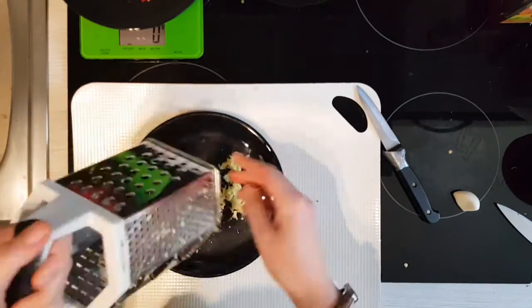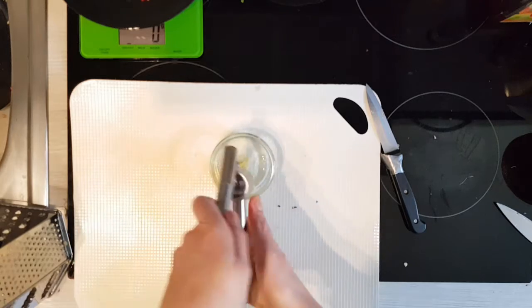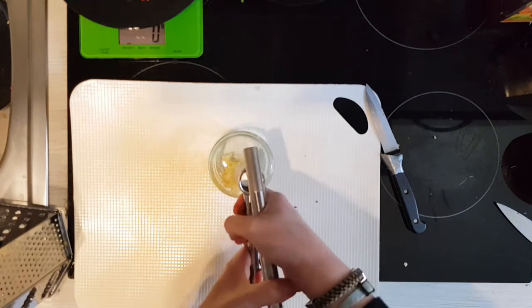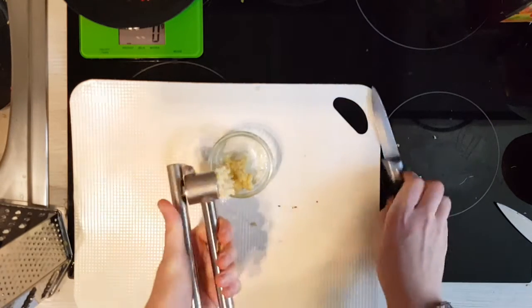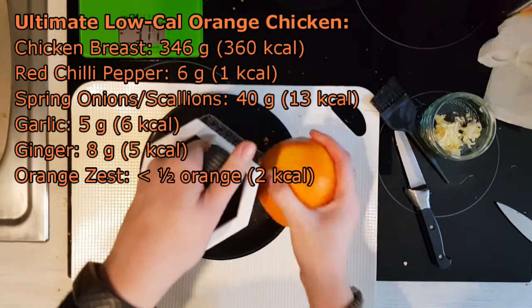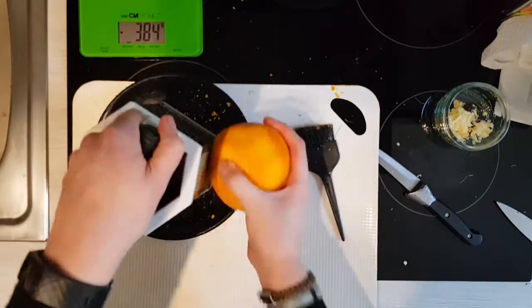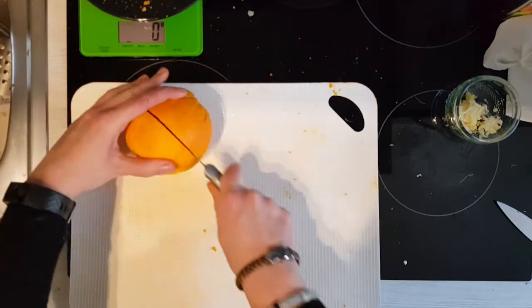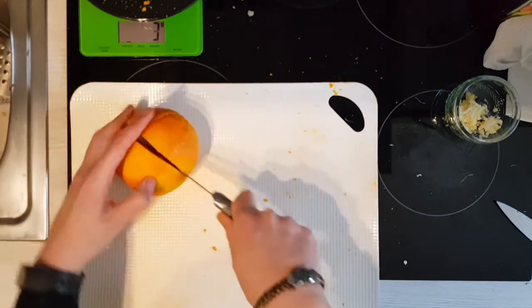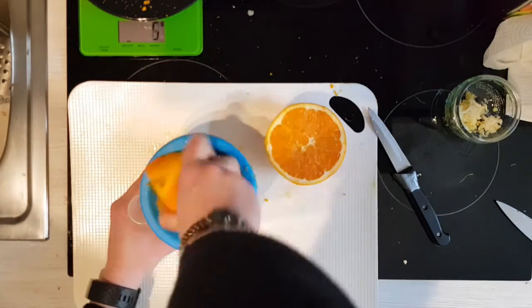Mince or grate your ginger and crush your garlic into a small bowl if you have one. If not, just add it directly to the pan later. Grate off the zest of roughly half an organic orange and then squeeze out one half — that should result in about 75 milliliters of juice.